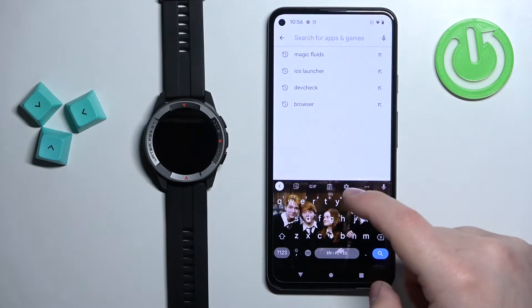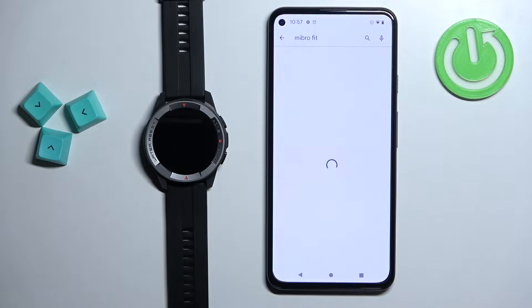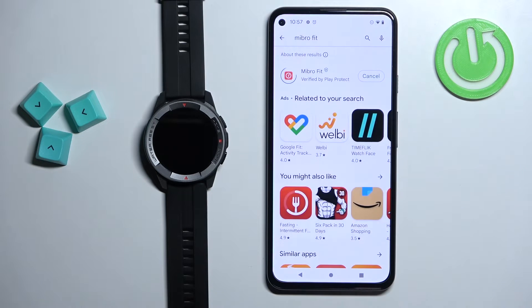In the Play Store tap on search, type in Mibro Fit and tap on search. You should see the Mibro Fit application with its icon. Tap on the install button to download and install it.